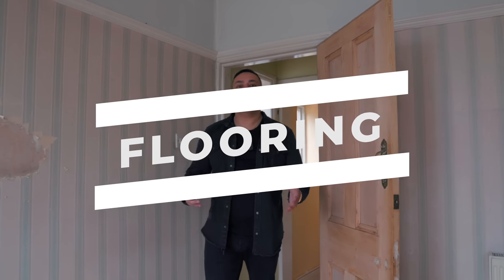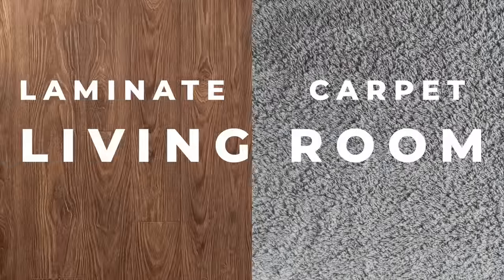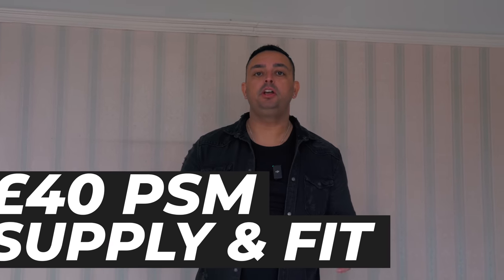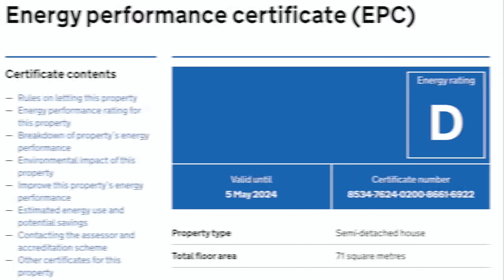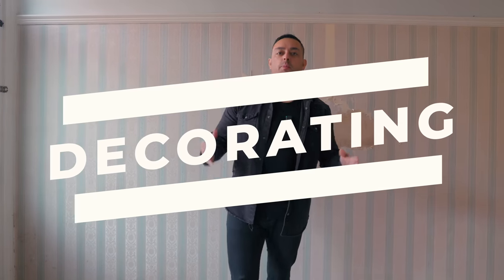Flooring — we like tiles in the kitchen, tiles in the bathroom, laminate or carpets in the living room and carpets in the bedroom. We average and are quoted around £40 a square metre supply and fit. If you're buying a property, look on the Gov.UK website. The EPC rating tells you what the square metres of the house is, so you can calculate what your costs will be.